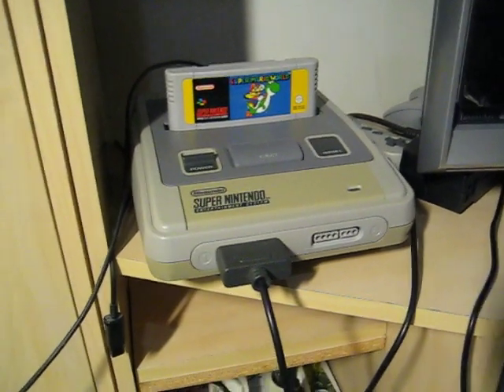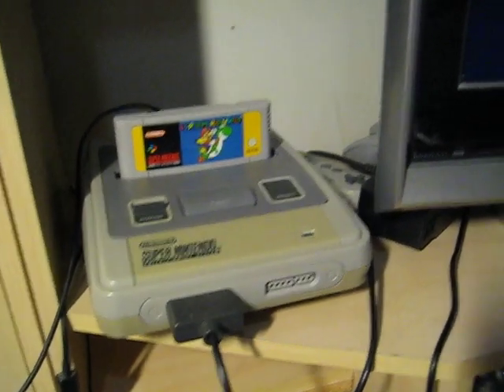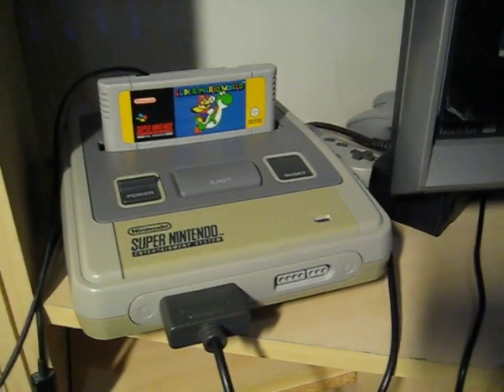Hello YouTubers! Today I finished modding my Super NES and I wanted to show you what I have done so far. So let's start with powering up this console.